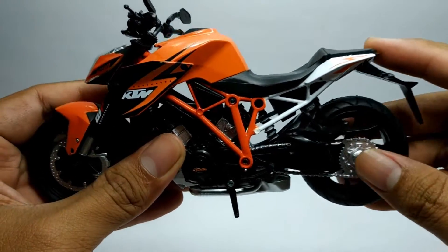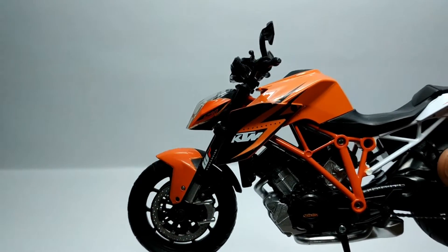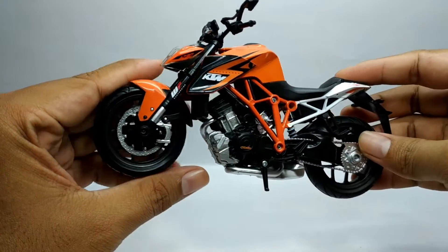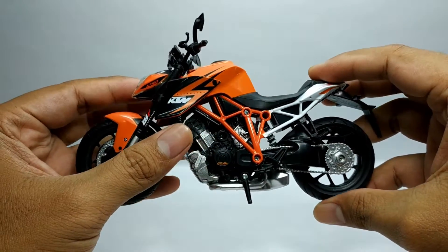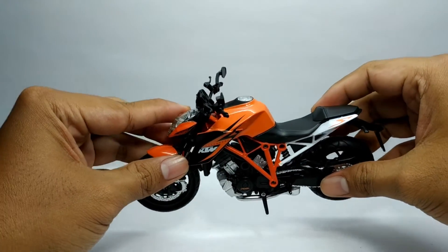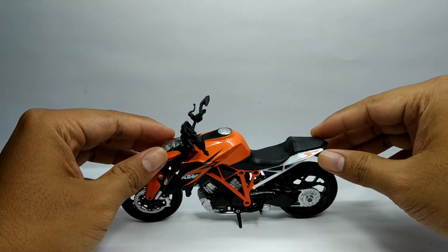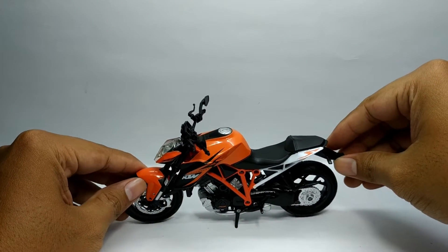Jadi untuk review dari KTM 1290 Super Duke R ini segitu aja ya. Mungkin ada sedikit kekurangan ya, dari produk-produk seperti Maisto atau Otomax. Cuma untuk detail bisa dibilang lumayan ya. Jadi demikian reviewnya untuk motor KTM ini. Kalau teman-teman ada pertanyaan, bisa langsung komen di kolom komentar.